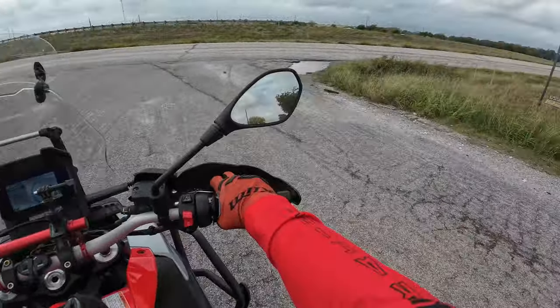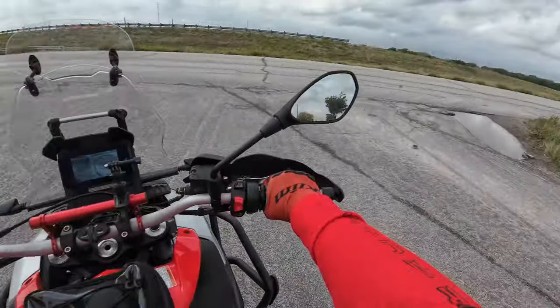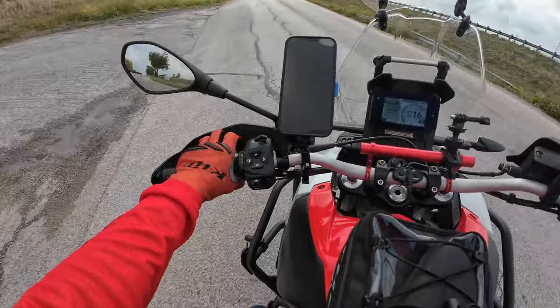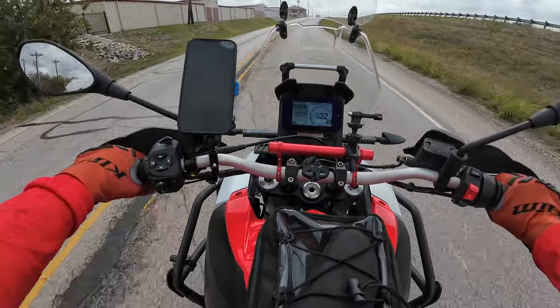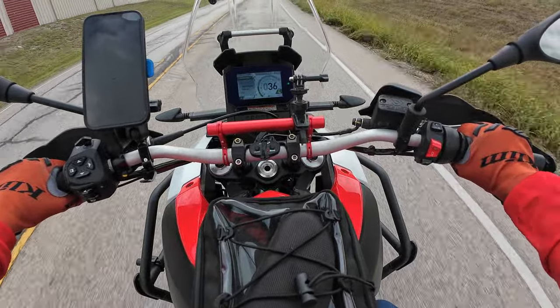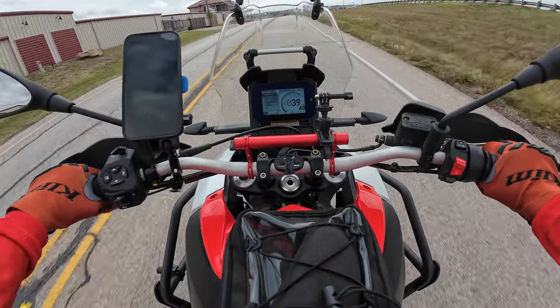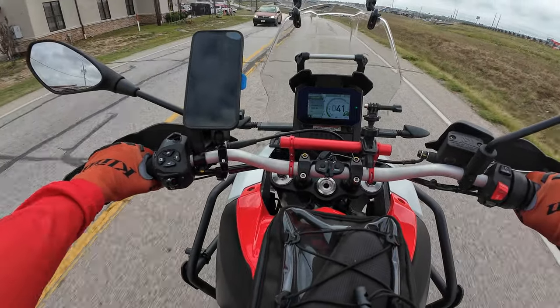Well, it's been so dang hot here in Texas — 110 to 115 degrees, almost 50 days straight of 100-plus degree temperature. It's not very good conditions to go out riding, and definitely not good conditions to go out camping overnight when it's 90 degrees for the low. Not so easy to do.